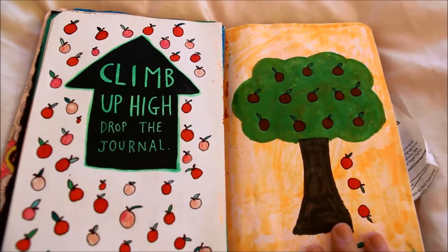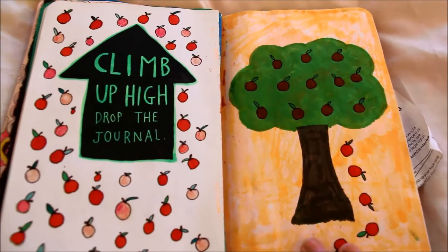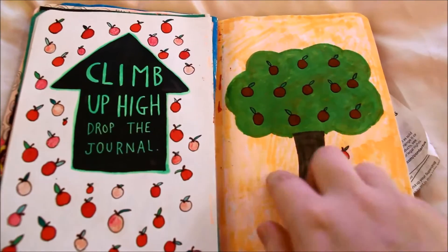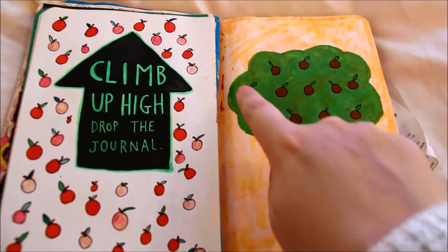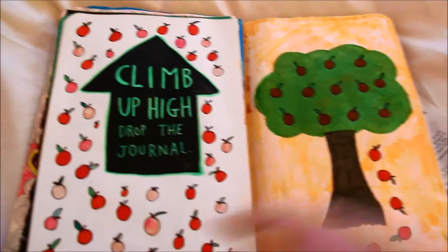This page was also an activity: climb up high and drop it. I did that, and then I didn't really know what to do because you just have a blank page, so I decided to do a tree — maybe like drop it from a tree — and drew these little apples falling about. I think it looks quite nice.